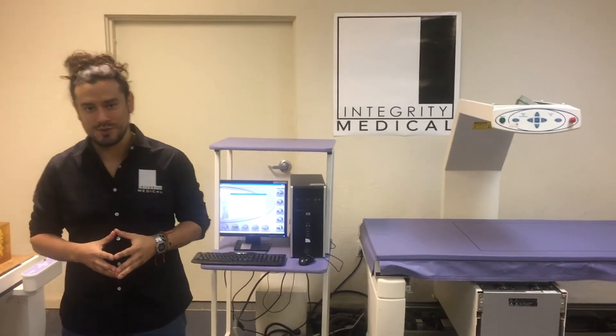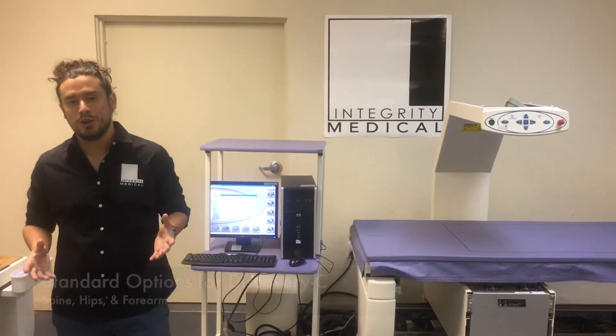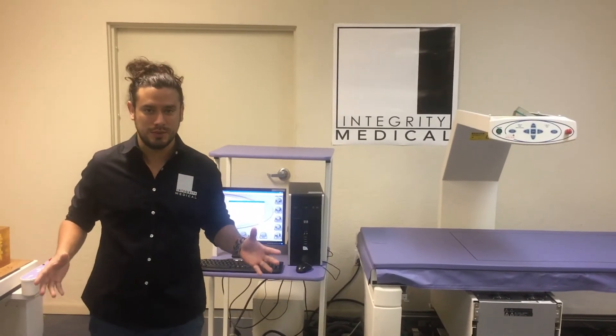The standard options for Discovery C are spine, hips, and form. You can also do a dual hip, which is a test that will do both hips at the same time.